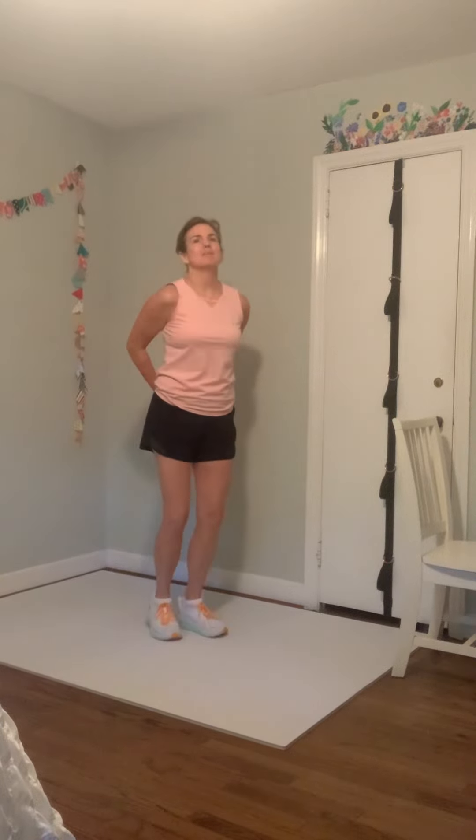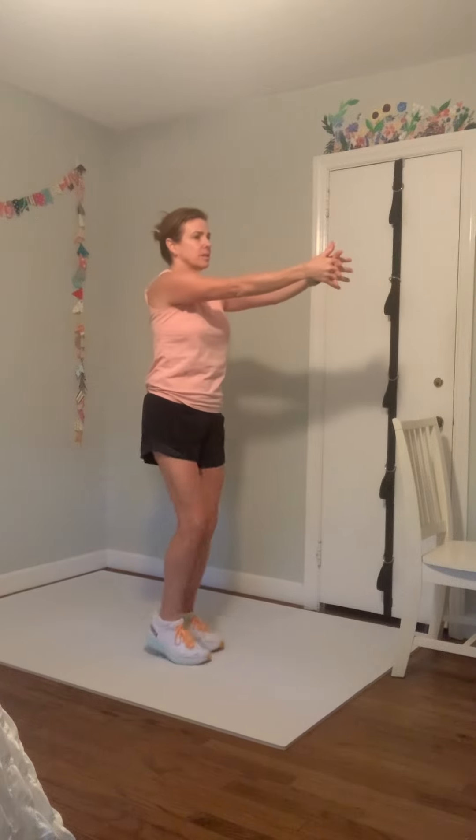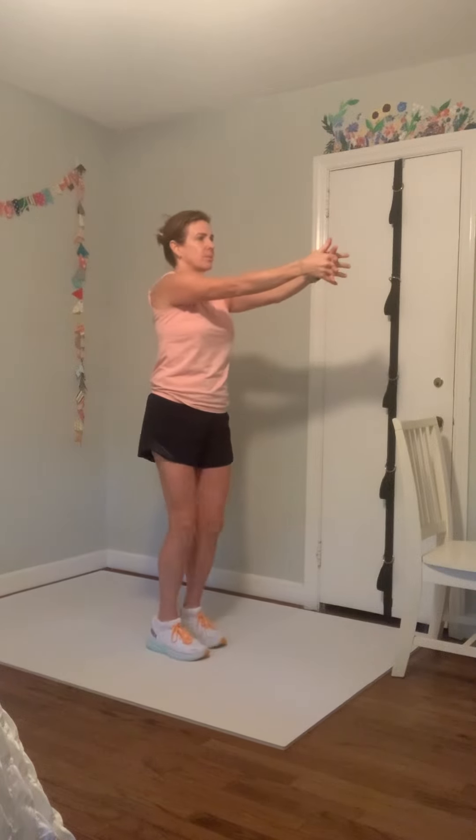Bring those hands back behind you, lift them up, chest is open. And bring them in front, reach it, shoulders low. And drop it down, shake it out. Nice job.